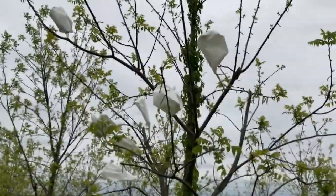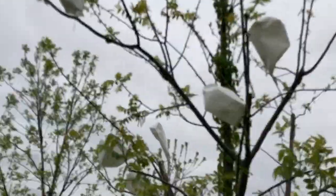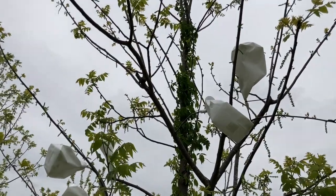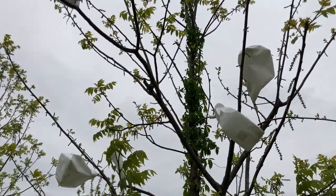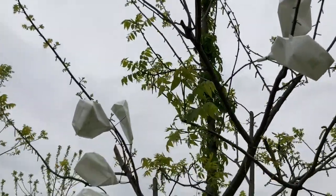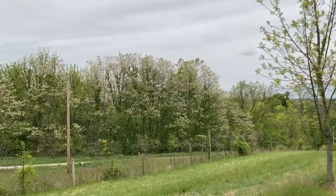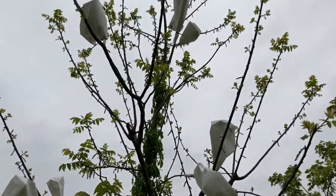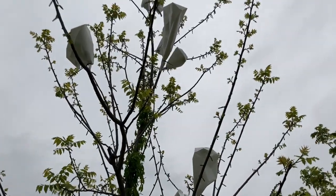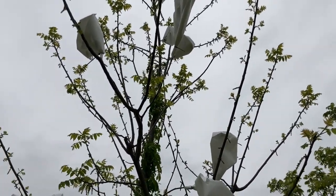Here we have a black walnut tree with some bags on it. The bags are protecting the pistillate flowers — the female flowers — from getting pollinated by wild pollen. There are a lot of trees next door and even wild pollen in the forest, and if you want to make a controlled cross where you know exactly who the father is, you need to cover those pistillate flowers really early.